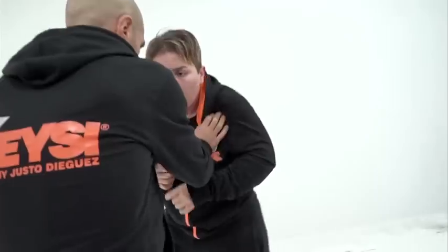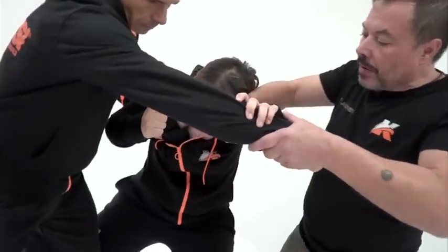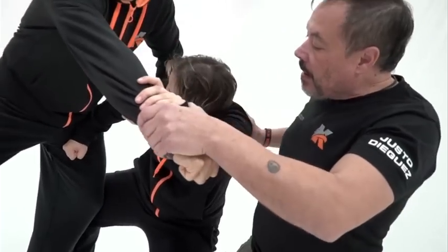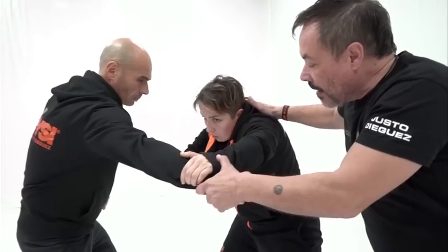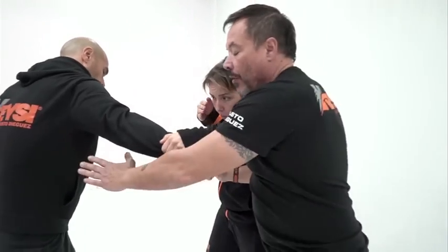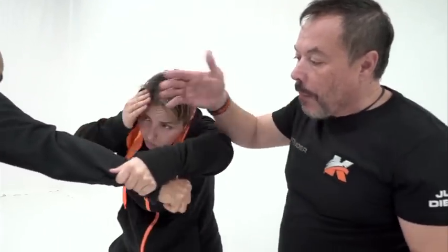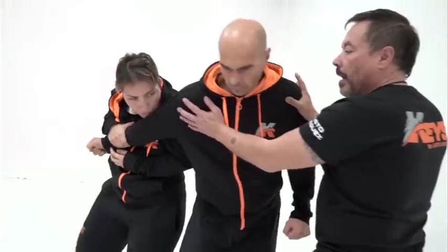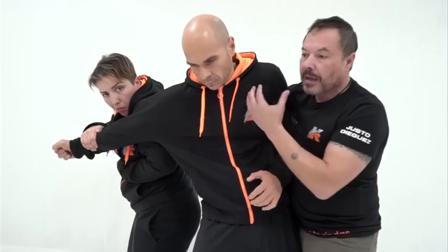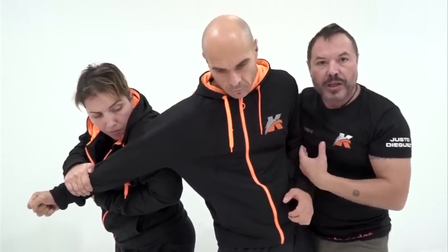Aquí es importante observar que cuando rompe, una mano está agarrando y la otra va directamente al golpe a la pierna, buscando ese espacio cuando golpeamos para, desde aquí, entrar rompiendo y salir a buscar siempre el escudo, la protección del oponente, usándolo como una defensa frente al otro oponente.